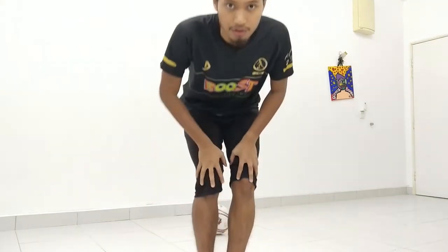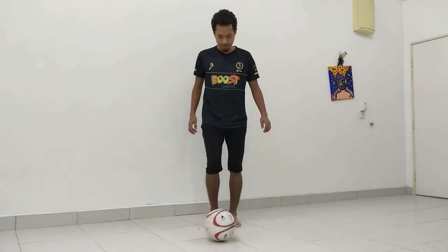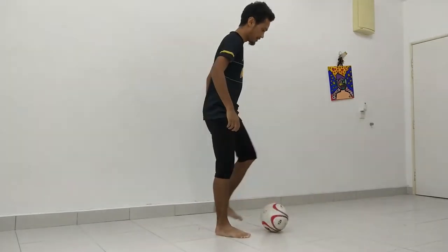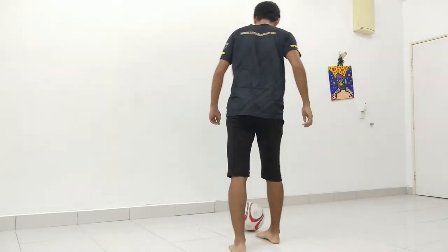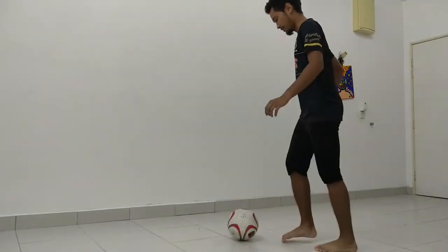Juggling is very important because it helps you practice your ball control. Here we go, I'm going to show you guys first how it looks like. This is from the front. This is from the right side. From the back. And from this side — that's it.